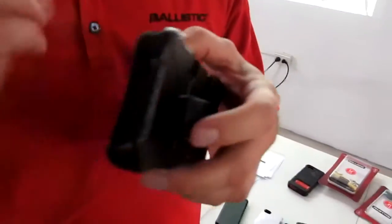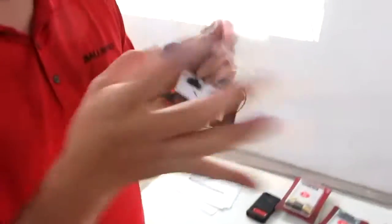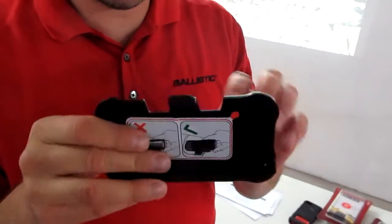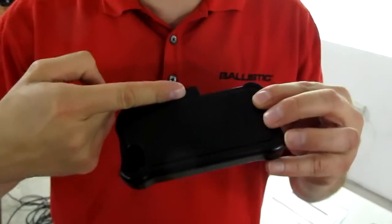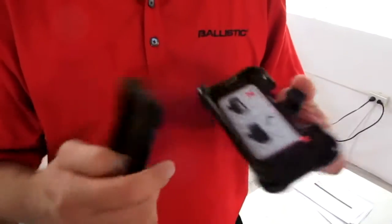We also have what we call the Tough Jacket Maxx. This offers two extra features. The first feature is a removable screen protector — it's a polycarbonate screen protector, very strong and durable. The second feature is a belt clip that's very durable and strong. We put our belt clip through a lot of testing — a year's worth of testing in two weeks, stretching and pulling on it all day. We call it 360 protection: always face your belt clip inside so you have 360 protection all the time.